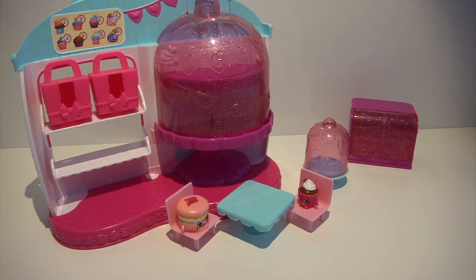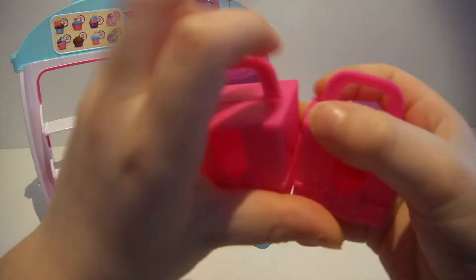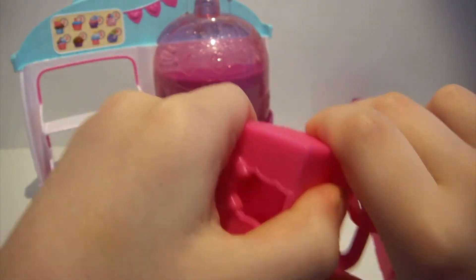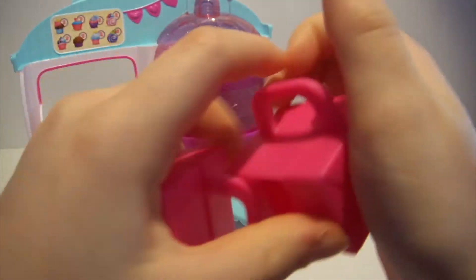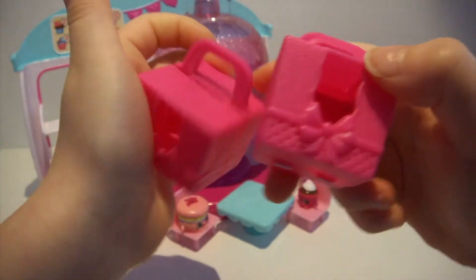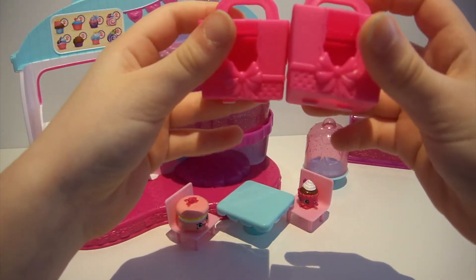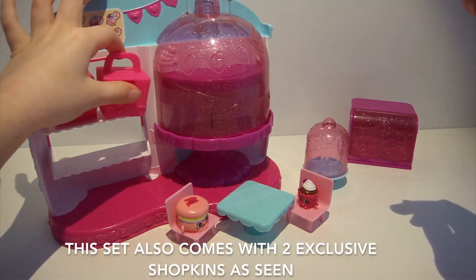Here is the stuff out of the box. So I'm going to show you the stuff now. There are two little cake bags that you can display your Shopkins in. They open and they close — so does the other one. There's a little hole where you can see the little cake, and they're pink too. Let's put them back on the shelf.